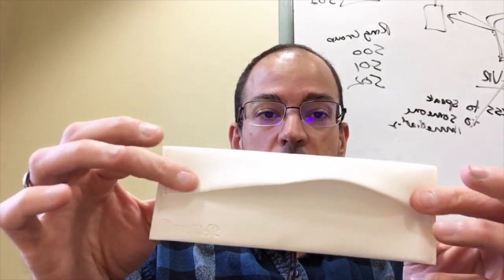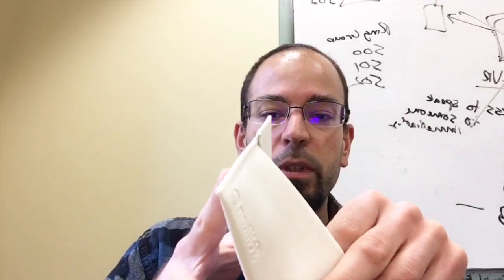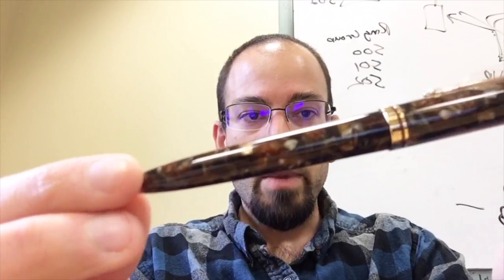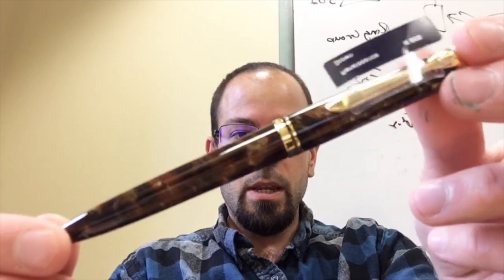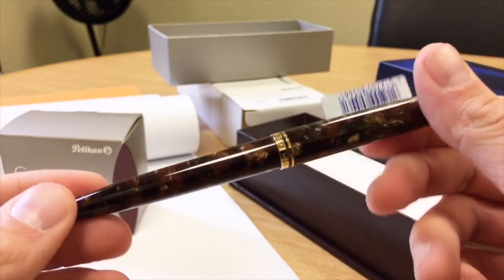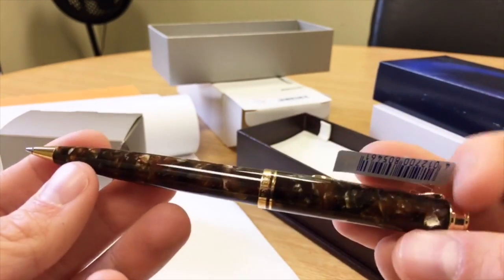Each of these pens comes in one of these nice leatherette-style cases, nice to keep with you, and we have the pen inside. So let's take a look. This is the Renaissance Brown — it's an M800 model, this is the ballpoint. This is definitely different than what I had expected. I was more expecting a finish similar to last year's Vibrant Blue, which was more translucent. This kind of seems to be more opaque.